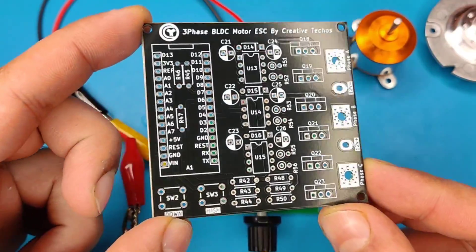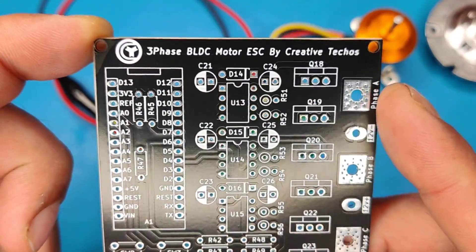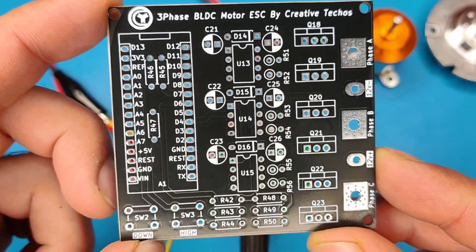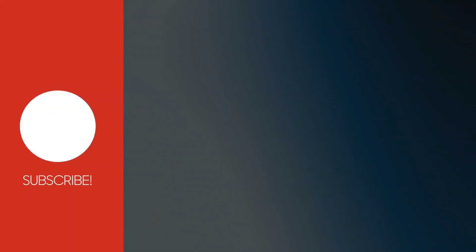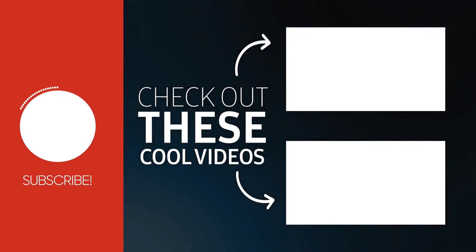For an upcoming video, I have designed another circuit using Arduino that can drive this three-phase motor with speed up and down control and can sense motor direction. So if you enjoyed the video, give a thumbs up. For more useful videos, subscribe to the channel and also check out these recommended videos. Thanks for watching.